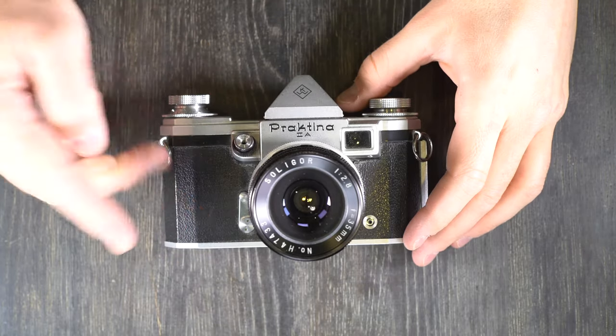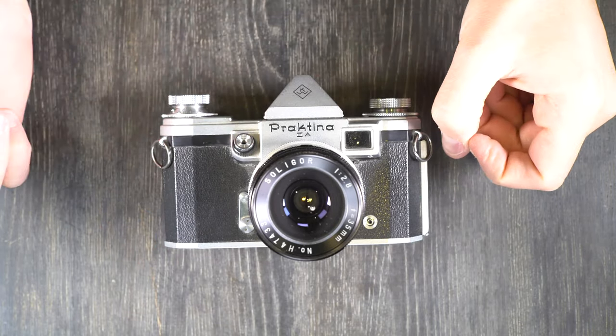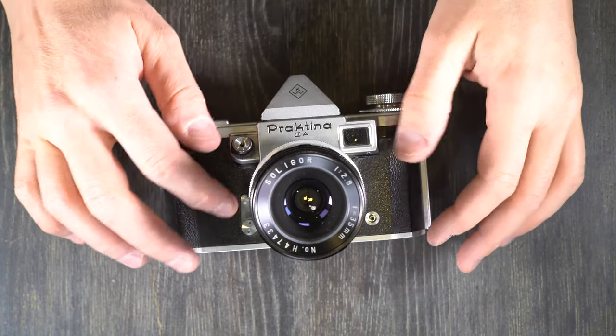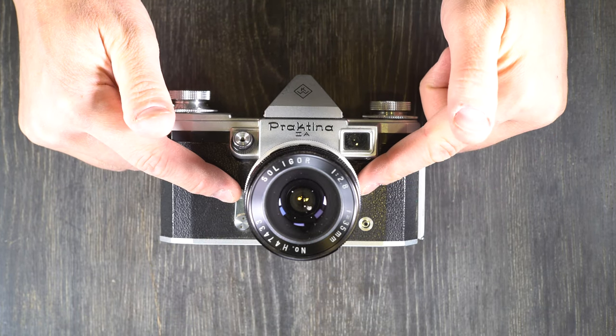Hey everybody and welcome to this, my first of two videos on the Praktina 2A made by KW Cameraworks. A little bit dusty — that's fine. This is an interchangeable lens SLR.